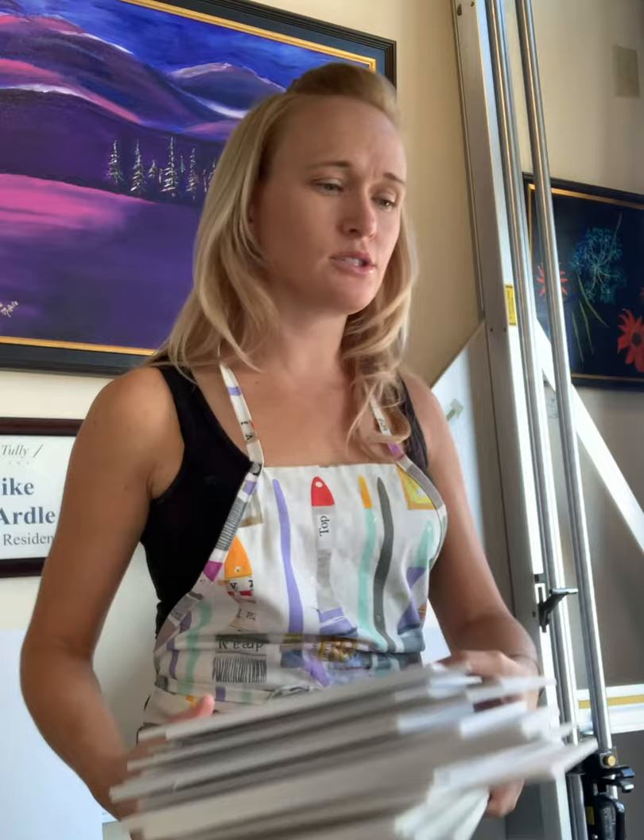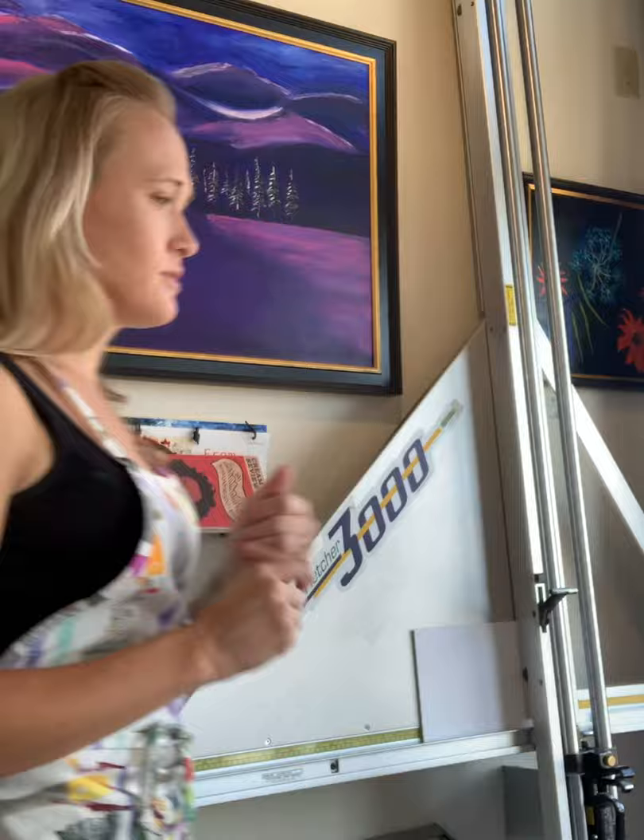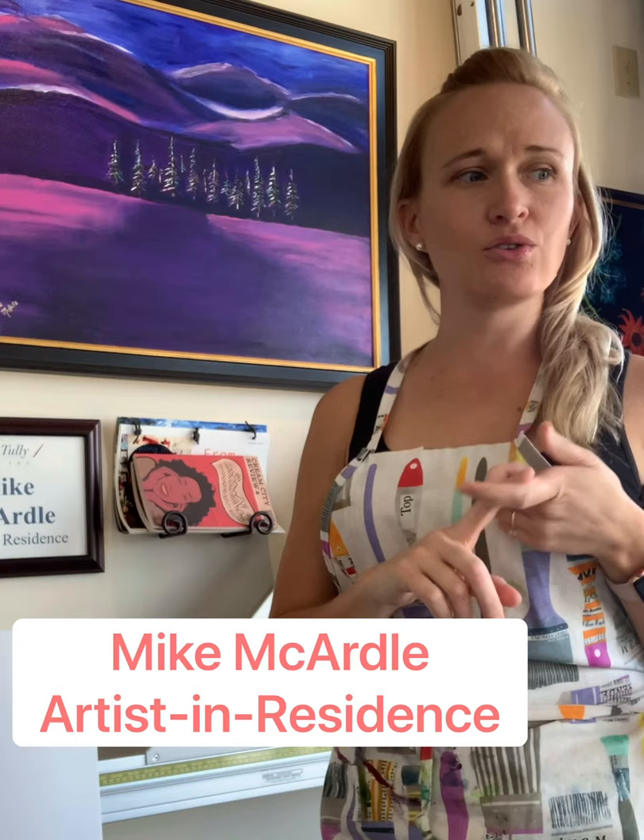This video goes out to my friend Kayla — she's a sustainability goddess, always inspiring us to think about how we can be kind to our world. Shout out number one. Shout out number two is my artist in residence, Mike McArdle. I've got some of his artwork here behind me — I'll leave a link to his work in the description below. If you like what you saw and you're looking to get more inspiration, be sure to like, comment if you have more questions, and subscribe. Thanks so much, have a good day, bye!